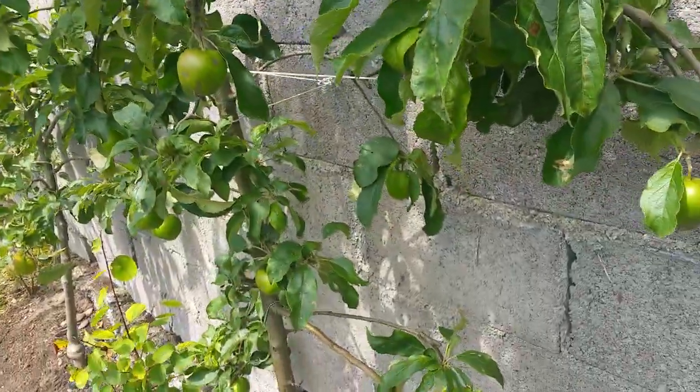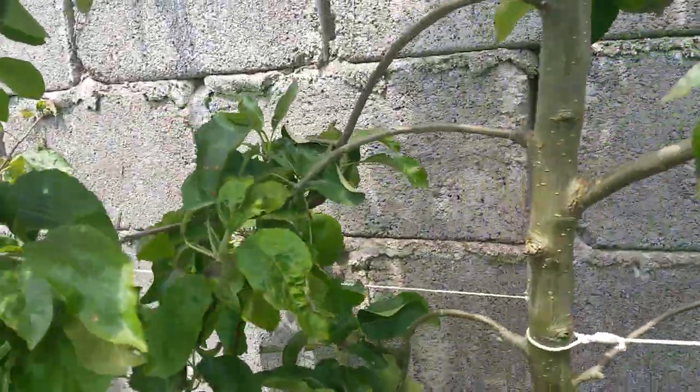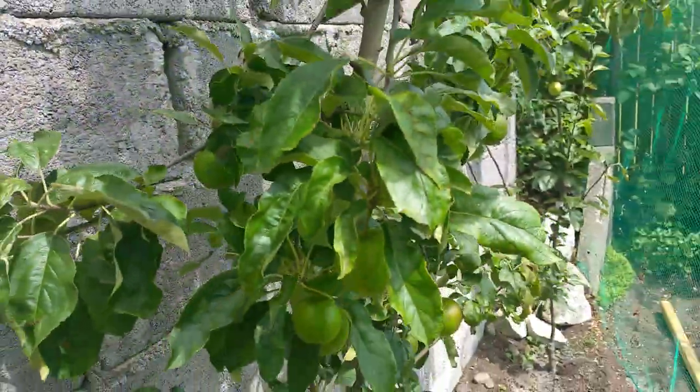When you compare these green apples to maybe other green apples that are probably better suited to the Irish climate.